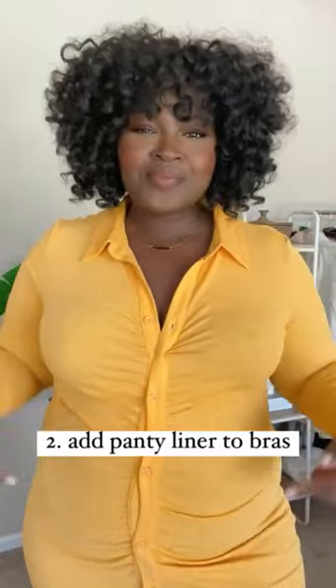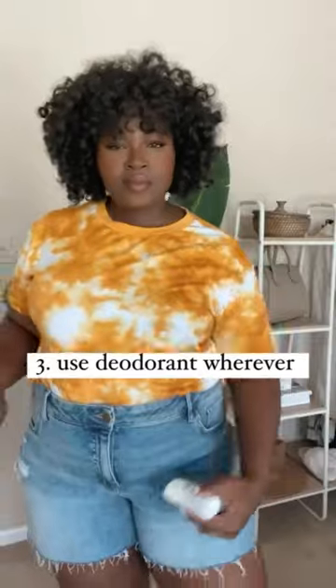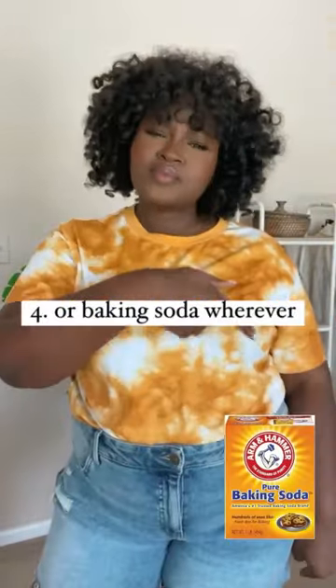Keep boob sweat at bay by lining your bras with panty liners that absorb excess moisture. You can use antiperspirant deodorant anywhere you get unwanted moisture. For sensitive skin, try baking soda.